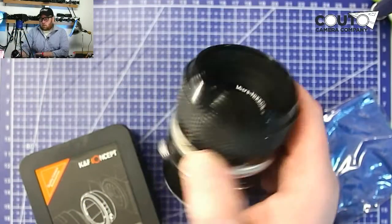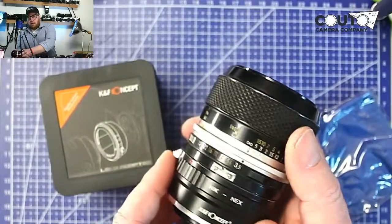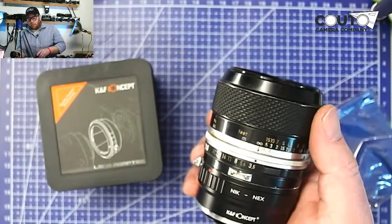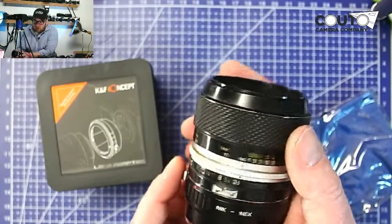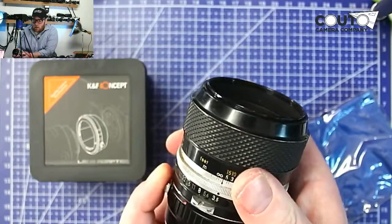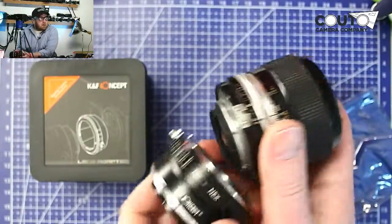So Nikon lenses come in a few different varieties. What we're going to focus on today are the simple adapters — they are not for autofocus and auto aperture, they're simply to adapt the lens to your mirrorless body.